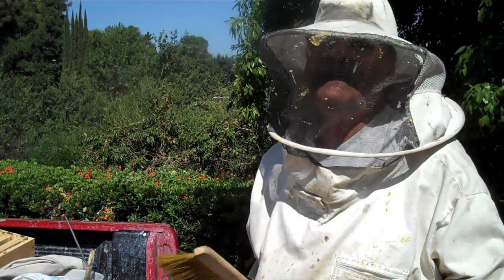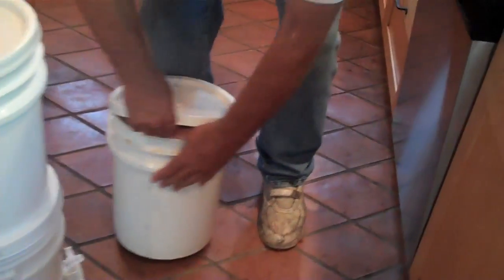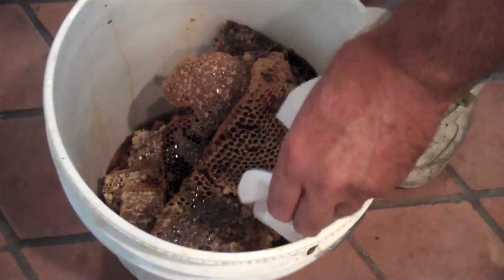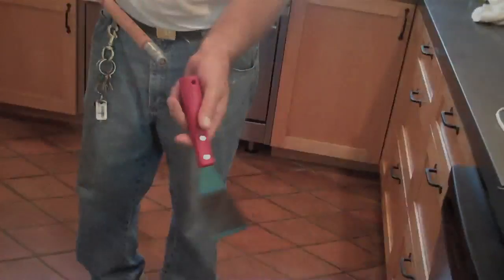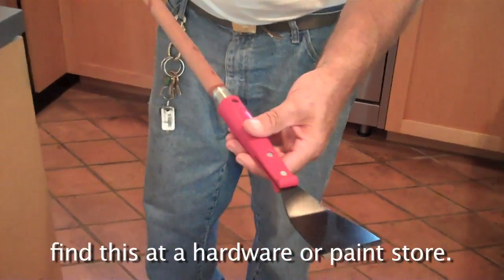Now you get your honey home, you take the top off and there's always a few bees in there. What I do is take a paper towel and reach in and grab them and pull them out so they won't be in the honey. This is an angle scraper with a sharp edge on it that screws on a pole.